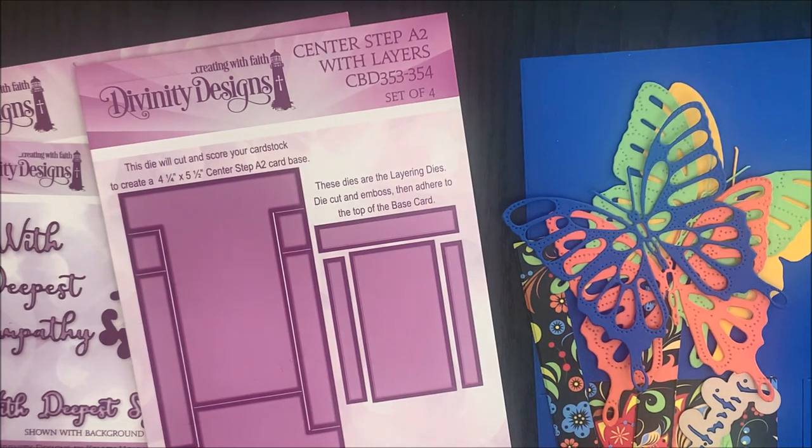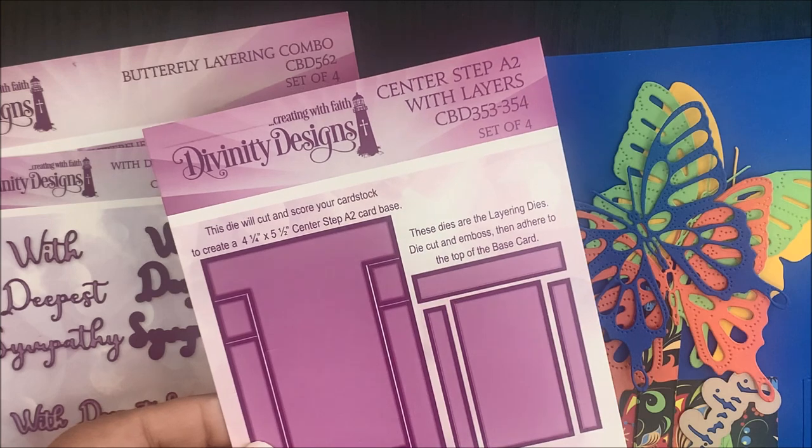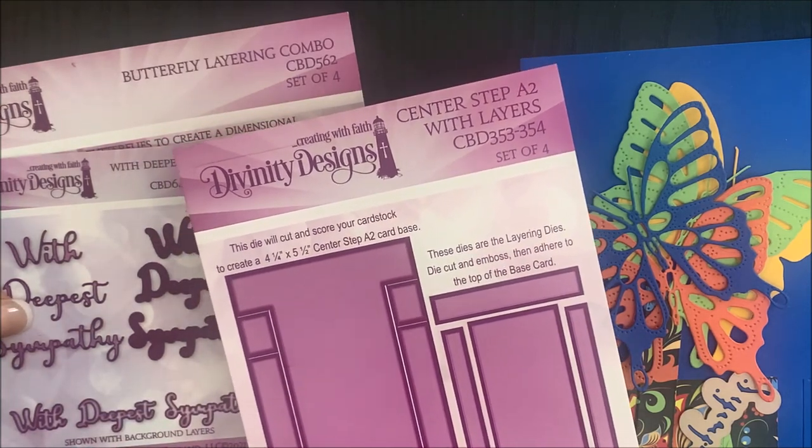Now let me show you just how easy it is to create a card using the Center Step A2 with Layers die set. In addition to that die set, I'm going to be using two additional dies and one paper pad.